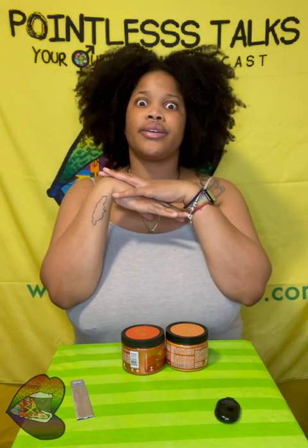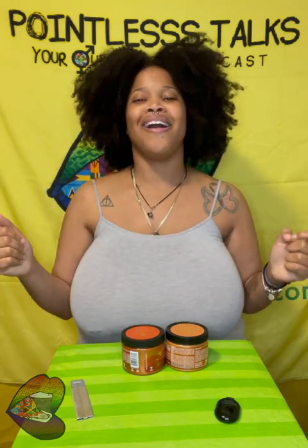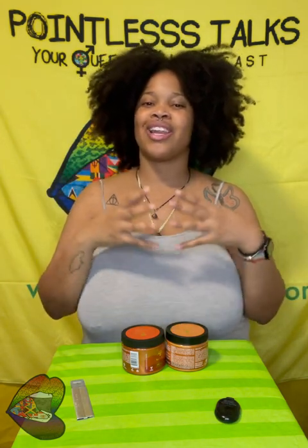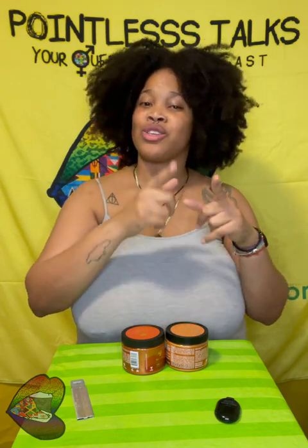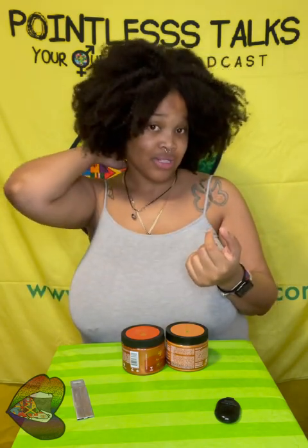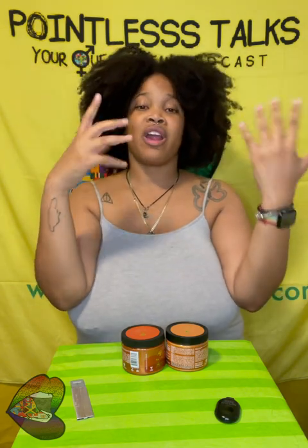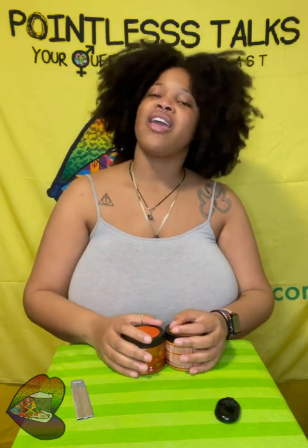Anyway, thank you so much for watching me ramble about hair dye. Make sure you subscribe to the podcast on whatever streaming platform you listen to podcasts on, and subscribe to our YouTube channel for all new updates — unboxings, unfoldings, podcast episodes, etc. Follow us on all social media outlets: Instagram, Twitter, Facebook, and many more. Just search Pointless Talks wherever you want to find us. And just like everything else we do at Pointless Talks, whether you got here on purpose or by fate, thank you ever so much for watching this pointless unboxing. Bye!